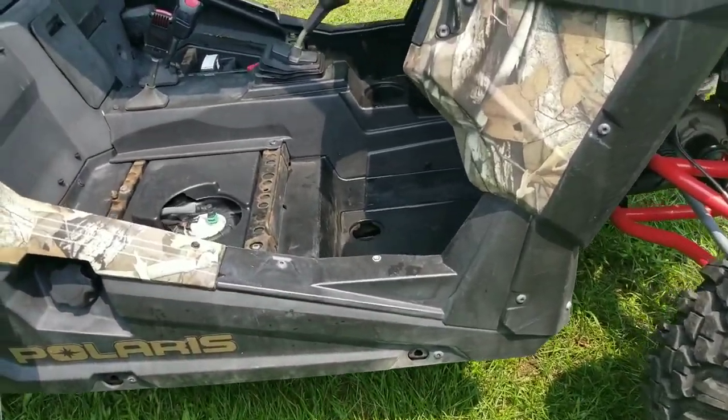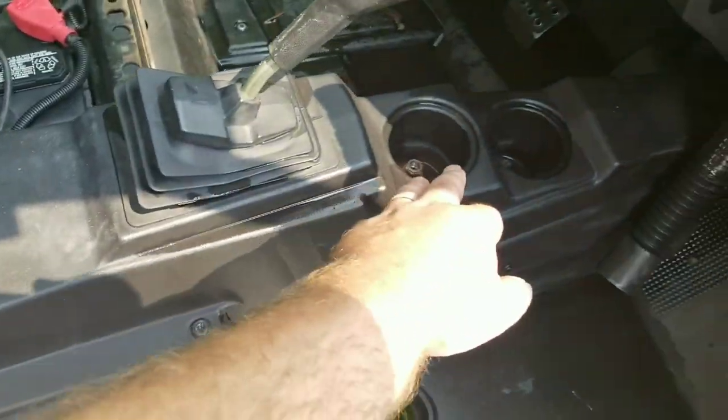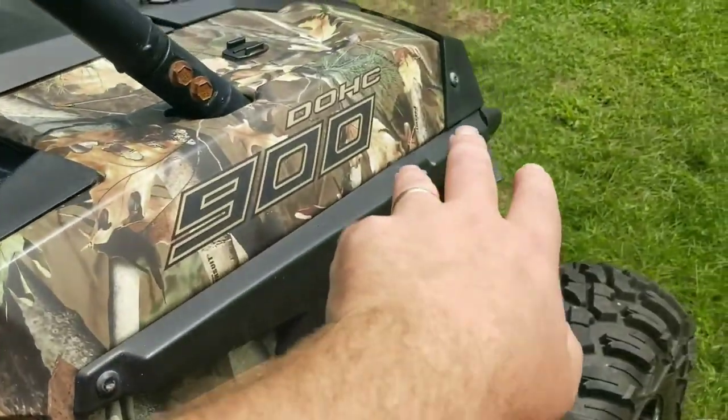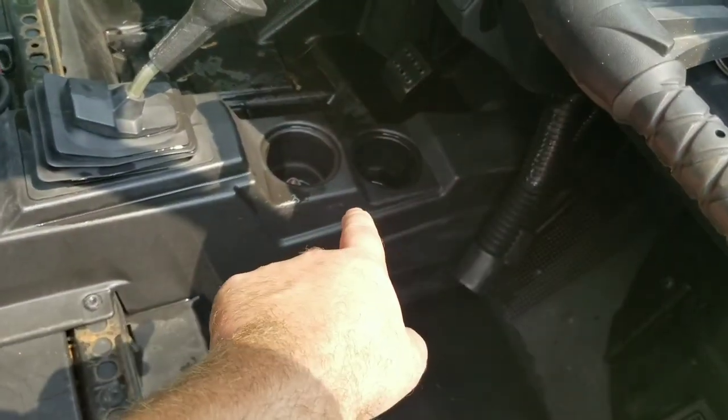We took the seats out, just washed this thing up, and the first thing we're going to be doing is pulling this cover right here over the tunnel, which your coolant lines run through. Heat from the radiator bolts through this, so I'm going to pull it out and show you what I'm going to be insulating up here first.